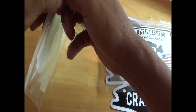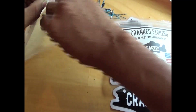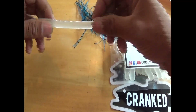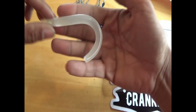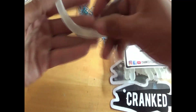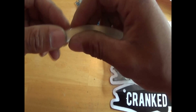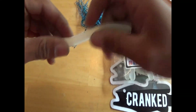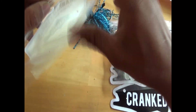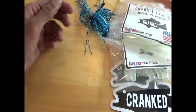I just opened these guys here — this is the Senkos. Oh man, I'm excited! This is the glow in the dark Senkos, five inch. They feel great, good plastic, a little tough but I like that. Can't wait to try those guys out. I got two glow in the dark colors now.